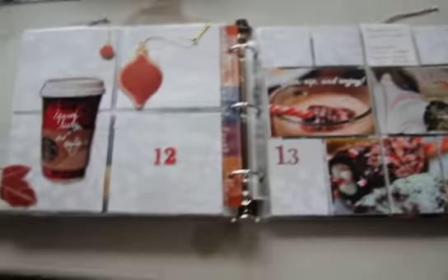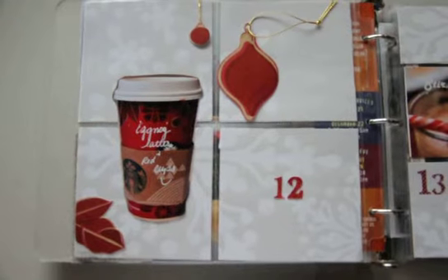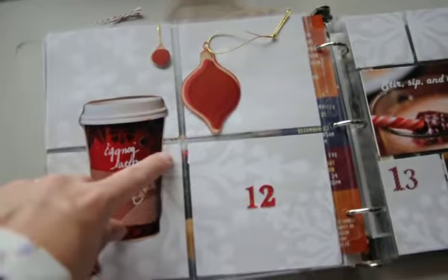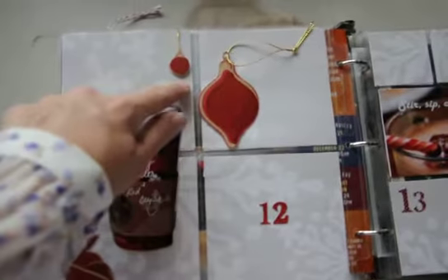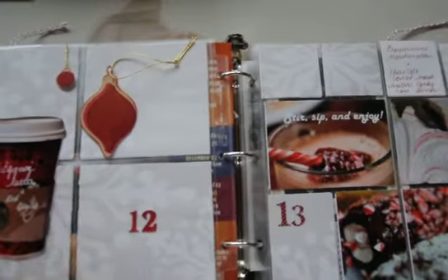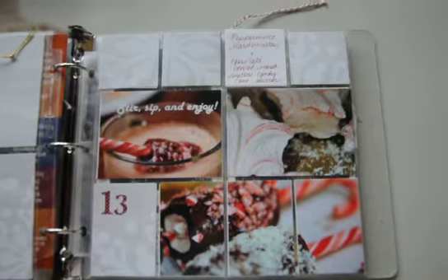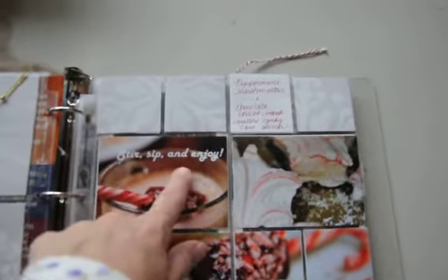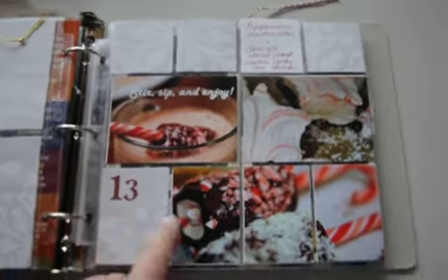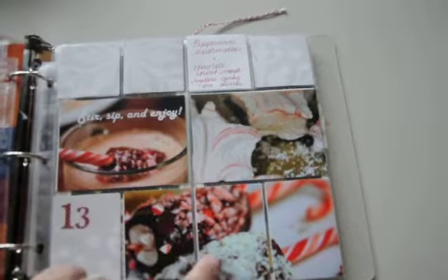Days 12 and 13 are matched because they're similar in topic. Day 12 was about eggnog lattes and red cups — I took a picture of the cup, cut it into the cup shape, and wrote on it with a white pen. I had an extra cup from another day and cut out the decorative leaves and ornaments from it to use as embellishments. There are 12th and 13th numbers in random red stickers I already had, and some more really old flocked Stampin' Up paper. Day 13 says 'Peppermint marshmallows and chocolate-covered marshmallow candy cane stirrers' with a 'stir, sip, and enjoy' element I made in Photoshop and printed. We made star-shaped peppermint marshmallows and candy canes dipped in chocolate with the kids.